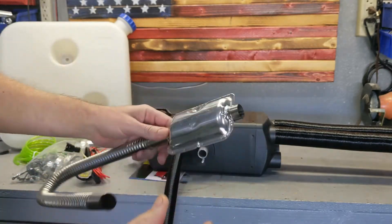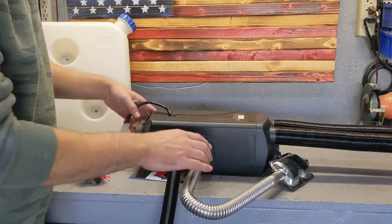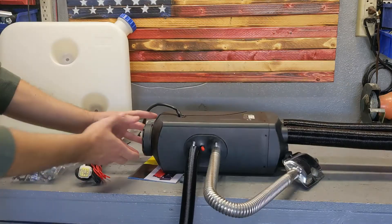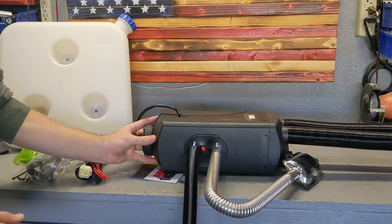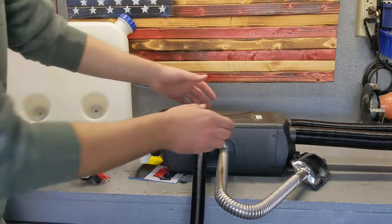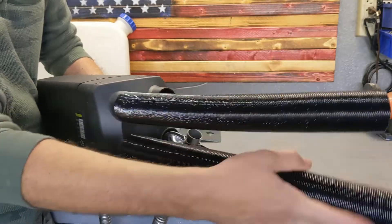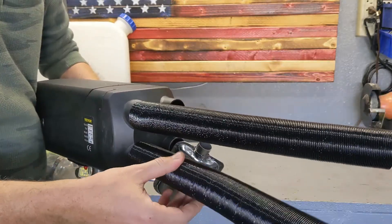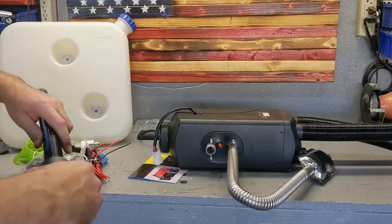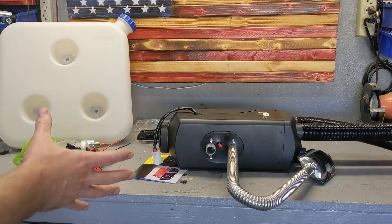The unit itself sits on the floor of your vehicle. It has an intake that draws air from inside the cabin, pushes it out through this hose, and then you use these outlets to direct the airflow. You can position it centrally to spread heat throughout the vehicle.